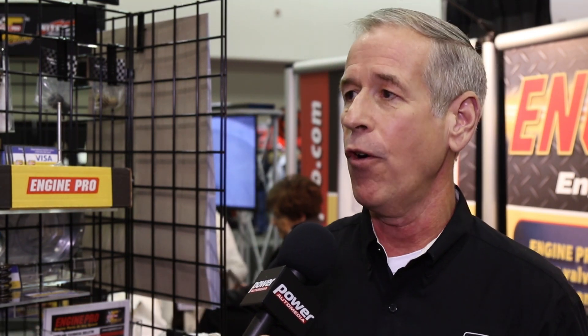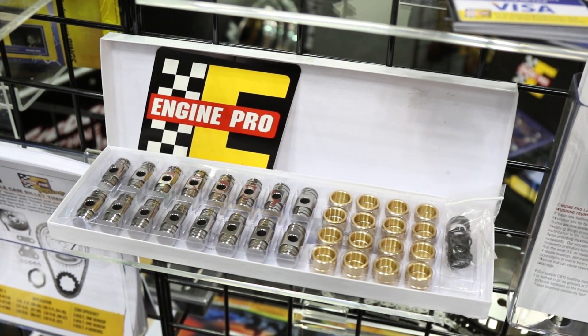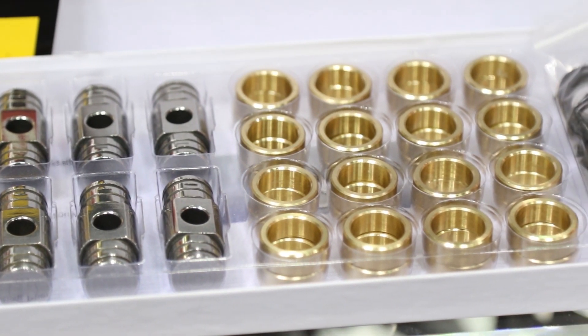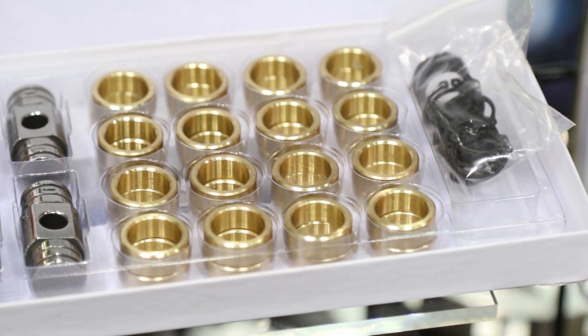People are finding them in their oil pan and they're causing all kinds of trouble. So we've got a solution — we use a polished trunnion with a bronze bushing that eliminates the needle. You put this component in your stock rocker arm, it's economical, and it eliminates that problem.